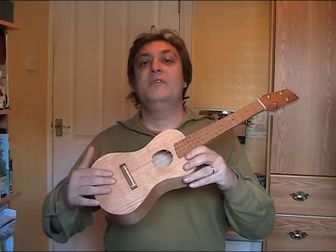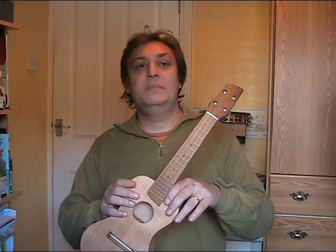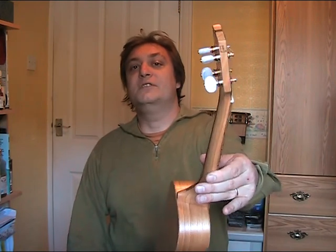The bridge, the fretboard and the peghead veneer are English laburnum. It's got a set of gold and pearlescent friction tuners.